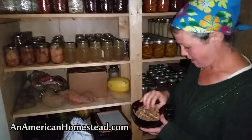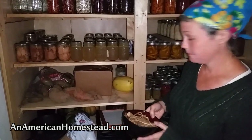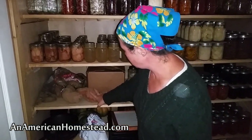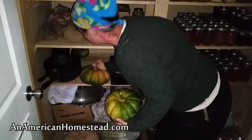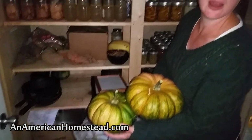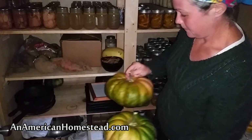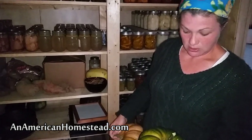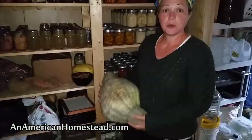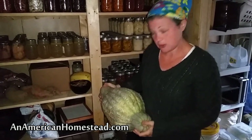Moving down here we have some sassafras that we harvested from our property — we'll be using this to make root beer. These are our sweet potatoes that we grew in our garden. These are some squash that grew up on the side of our house and we're not even sure what kind of squash this is — if you know, let us know. It grew up in a patch outside our house and we did not plant it; we don't know how it got there, maybe we threw seeds out the previous year. Right here I have a hubbard squash given to us by a friend who grew it in his garden.